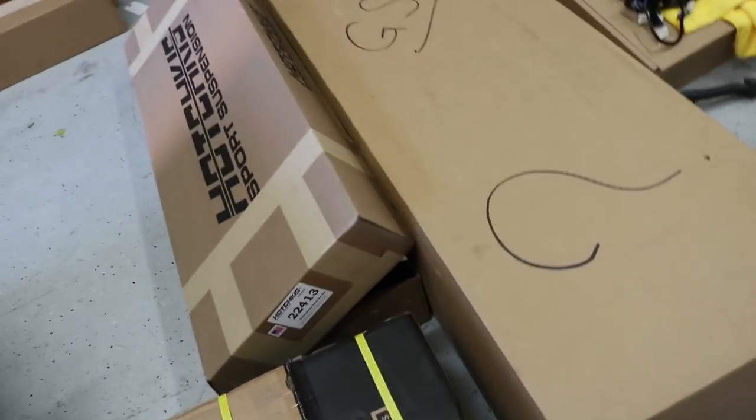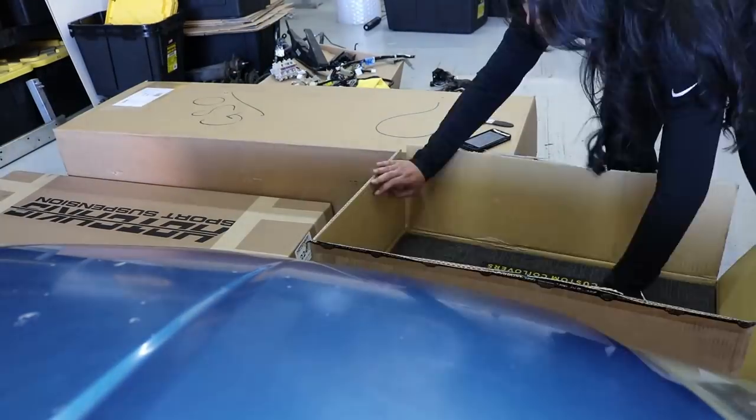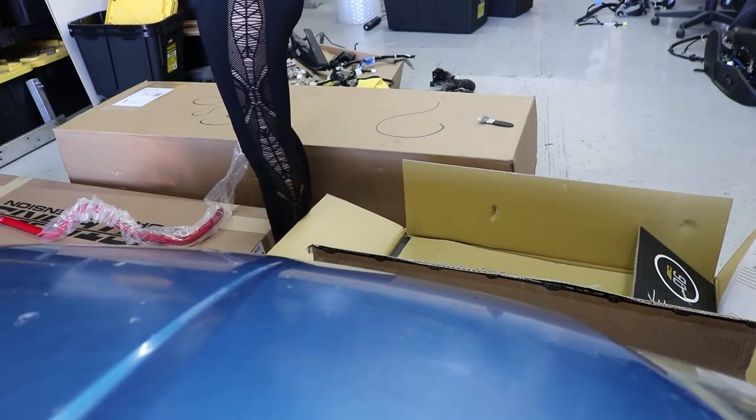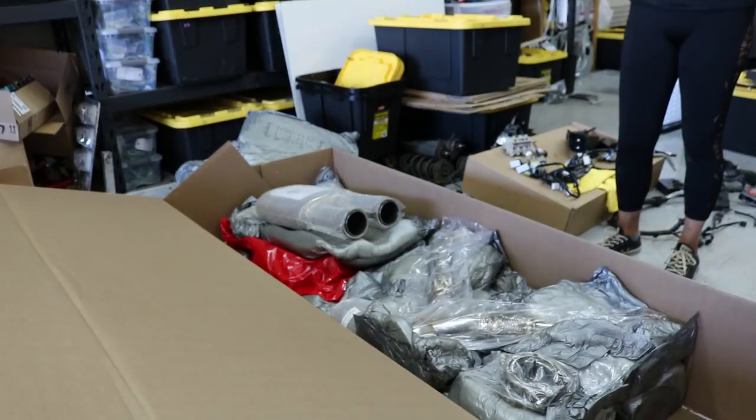What's up guys, welcome back to another episode here on Full Throttle. My name is Charlie and this is my girlfriend Selena. Today we're going to do something pretty cool - we've been waiting a couple of months on this exhaust system she got, and it's one of the best ones you can get. We're also doing her coilovers, she got the true rears, and we're going to finish up her sway bar and end links on the rear.